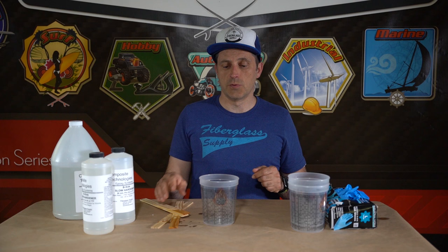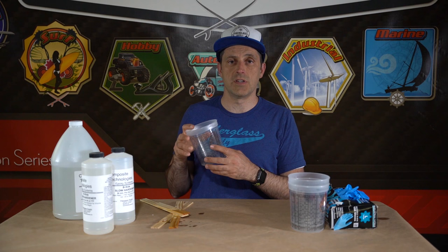Matthew here from fiberglass supply.com. In this video we are going to show you how to mix epoxy. You need a few basic tools. You're gonna need a mixing container to mix in. If you're mixing by volume, you're gonna need one with graduations on it, and preferably in small enough increments so you don't have to mix up way too much or way too little.